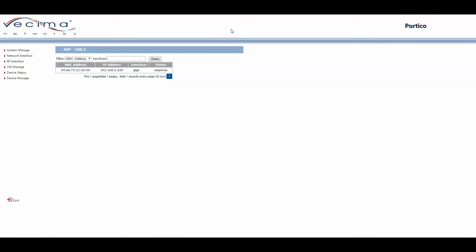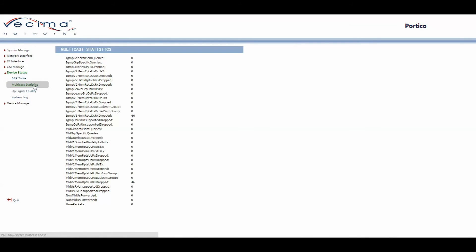To find the multicast statistics, click on Device Status, then Multicast Statistics. This will show the various statistics associated with multicasts. In this case, because there is no multicast associated with the unit, there are very few statistics to be shown.